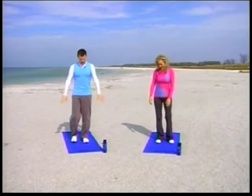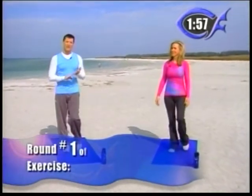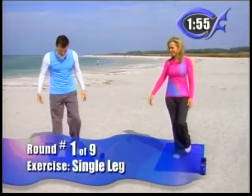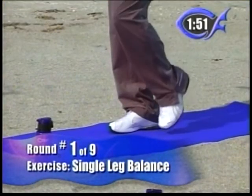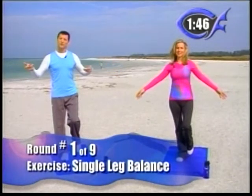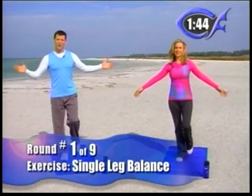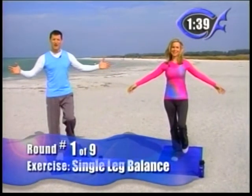Balance show. Very simply, we're just going to start off with your right foot and just lift your left foot. Now we always have beginner, intermediate, and advanced exercises. Beginners, just lift your toe and touch it down when you need to. Intermediates will hold it — we're going to switch legs at one minute, so just try to hold it for the full minute. If you lose balance, just touch your toe down and bring it back up.